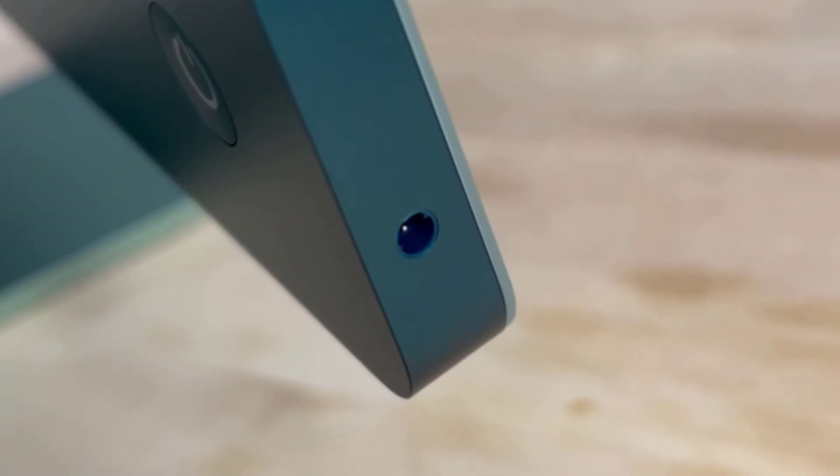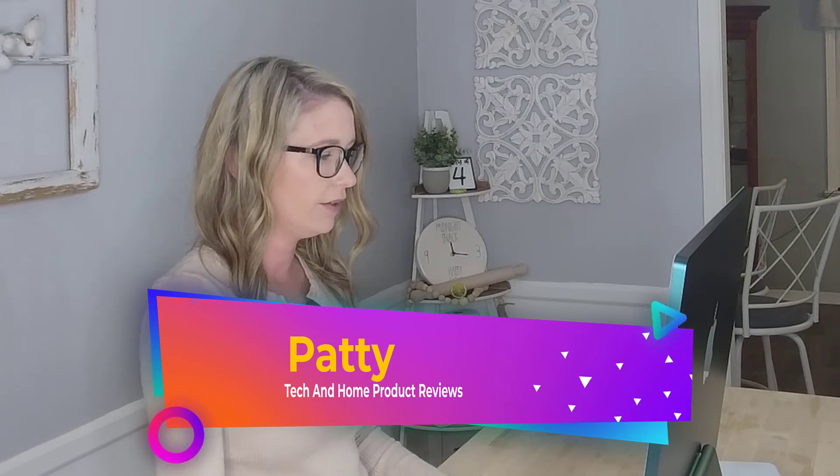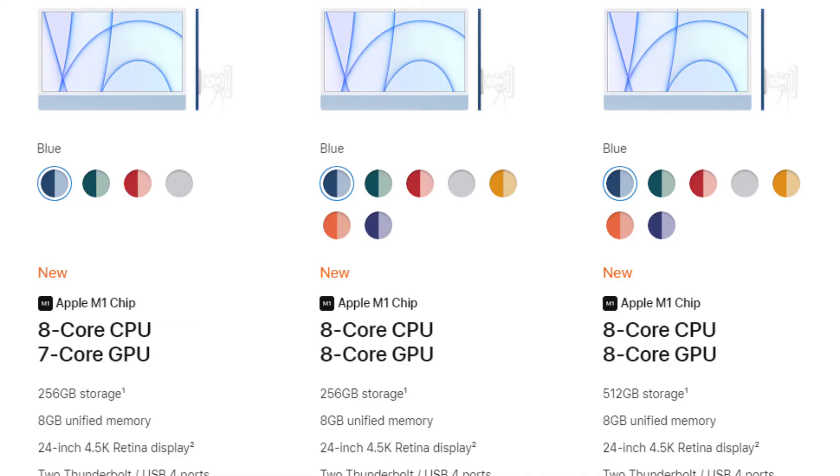There's also a headphone jack conveniently located on the left-hand side of the iMac — that's a new feature for this 24 inch model, which is awesome. This iMac will definitely be my main computer, my work computer, my craft computer. I like the screen — the colors are very vivid. So far it's been really fast, though it was a little slow while updating. I will do a full review once I've had it for a few days.